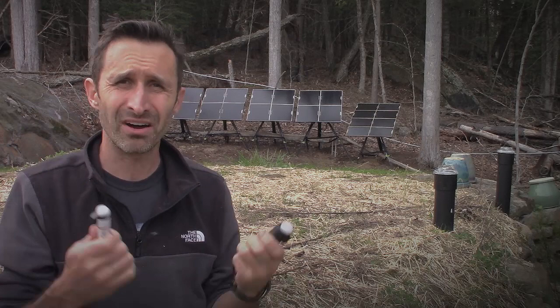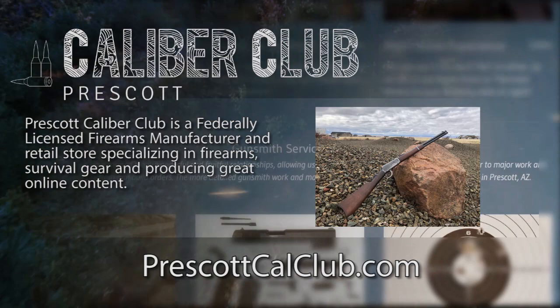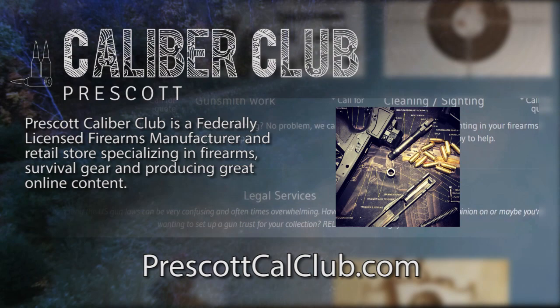That's it. I hope you found this review helpful — and I need to get rid of these bugs. This episode has been brought to you in part by Prescott Caliber Club and Jeske Defense Strategies. Prescott Caliber Club is a federally licensed firearm manufacturer and retail store specializing in firearms, survival gear, and producing great online content. If you want to thank them for supporting this channel, go check them out at PrescottCalClub.com. Please subscribe and tune in every Friday at 4:30 New York time for a new video, and if you'd like to support this channel, you can do so through Patreon or PayPal.